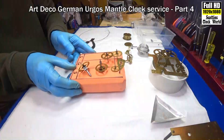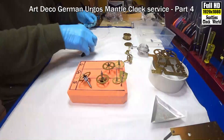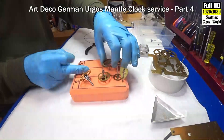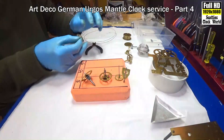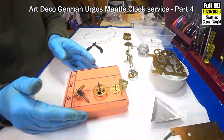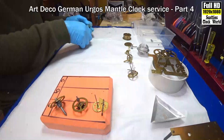Now we'll do the wheels. A couple there from the going side — bend them over — and the escape wheel. Another one.